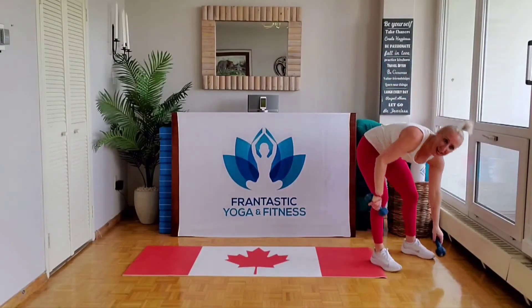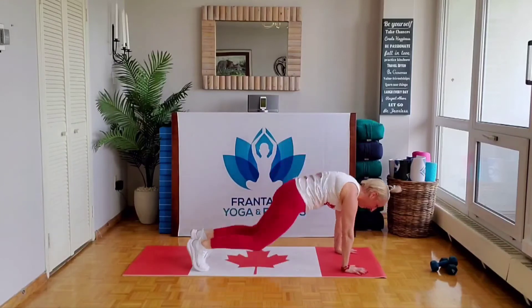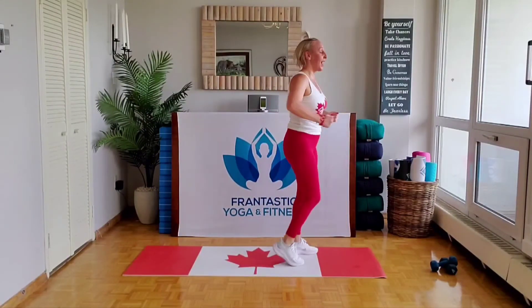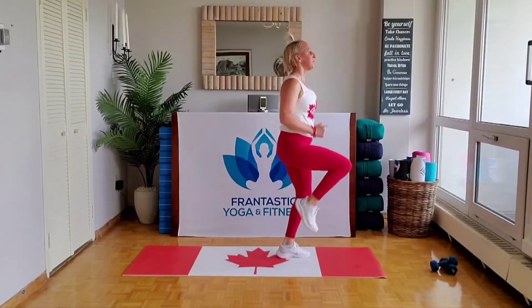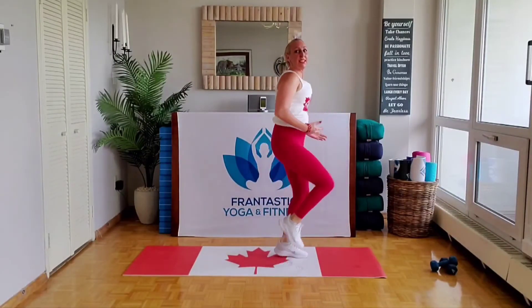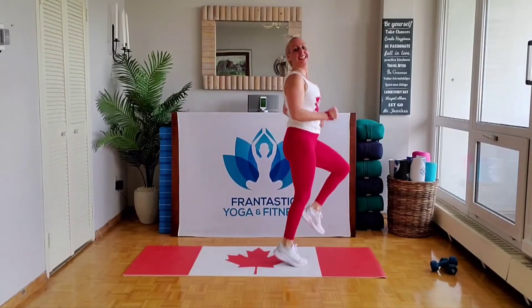Lose those weights, let's go into the burpee to high knees. Come on, let's do this. Don't like burpees? The good news is, this is the last climbing set. Get those knees up, squeeze those abs in. Last time those high knees.